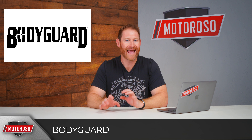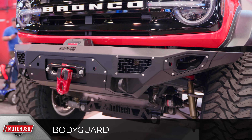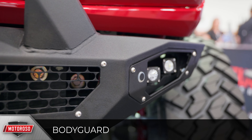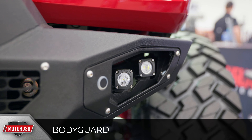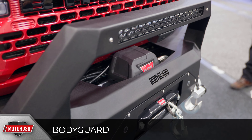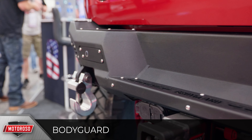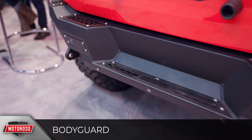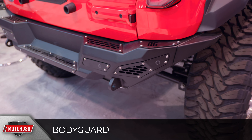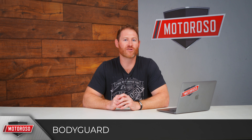Bodyguard introduced a really angular, aggressive look with vents and exposed silver studs that make it stand out from almost anything else at the show. It accommodates a winch, LED lights, and D-rings. The LED light is integrated into the pre-runner bar if you opt for that option. The front bumper costs $2,300 and the matching rear bumper is around $1,400. Both are designed to line up with the outside of the body line for a clean look with Bodyguard's fender delete. Bodyguard was also the only company that introduced a spare tire mount delete kit.